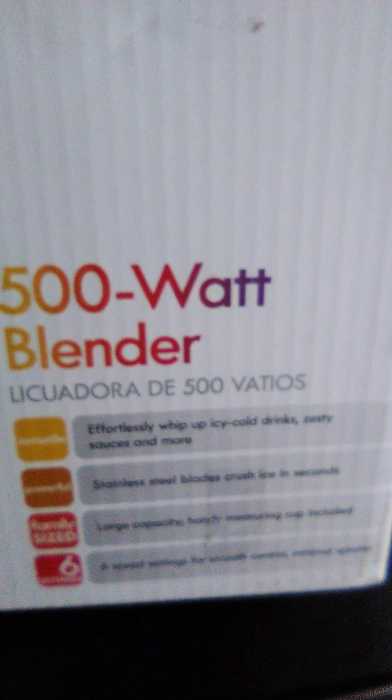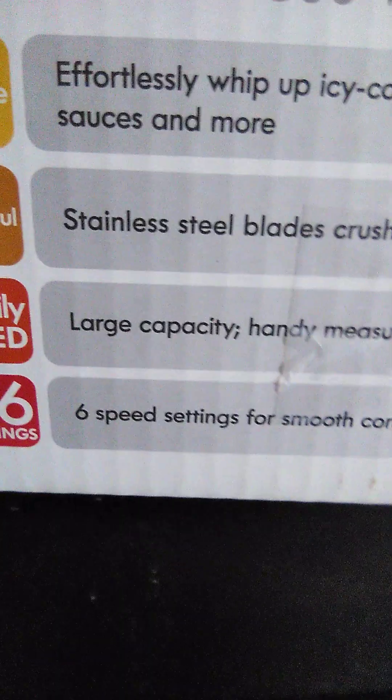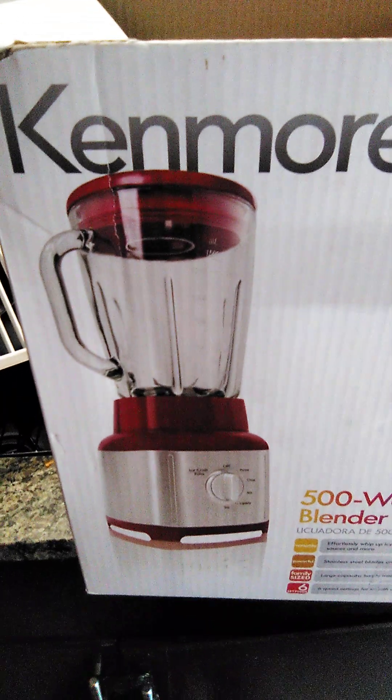I can't read that part. Family size, large capacity, handy measuring cup included. Six settings. Six speed settings for smooth control. Somebody threw this out.